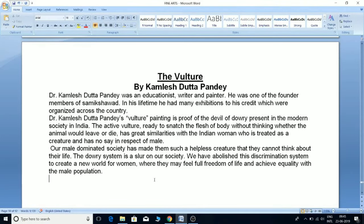'The Vulture' by Dr. Kamlesh Dutta Pandey: He was an educationist, writer, and painter, and one of the founder members of Sameksha. He had many exhibitions across the country. His Vulture painting is proof of the devil of dowry present in modern Indian society. The active vulture, ready to snatch flesh without thinking whether the animal lives or dies, has great similarities with the Indian woman who is treated as a creature with no say. Our male-dominated society has made women such helpless creatures. The dowry system is a slur on society, and we must abolish this discrimination to create a new world for women with full freedom and equality.